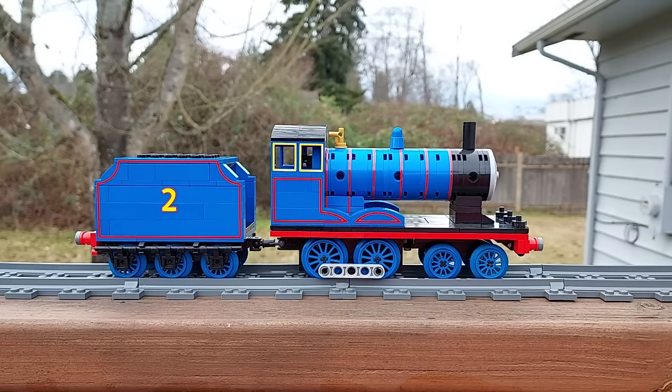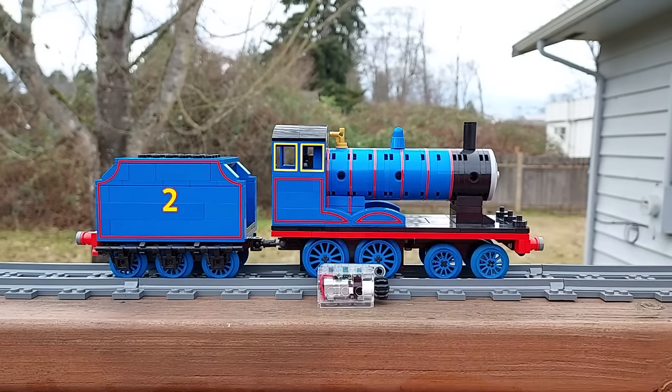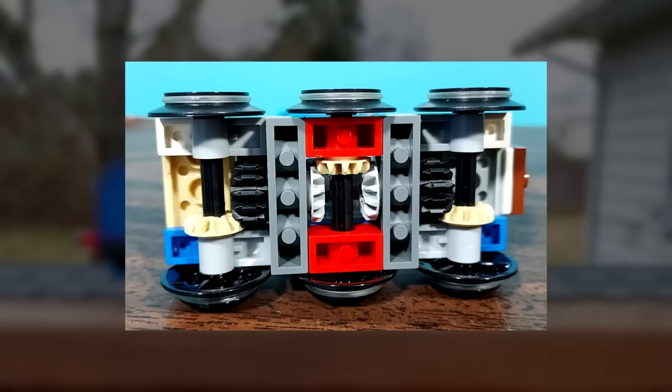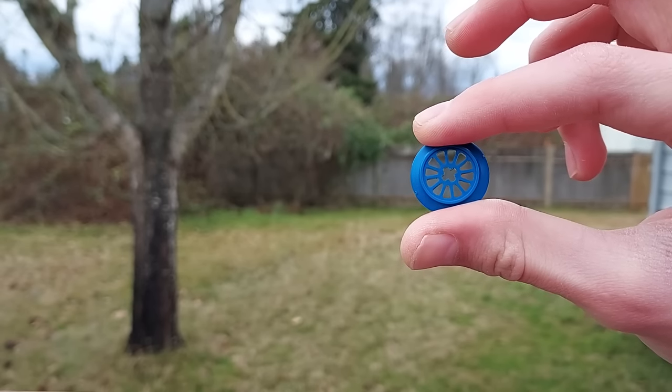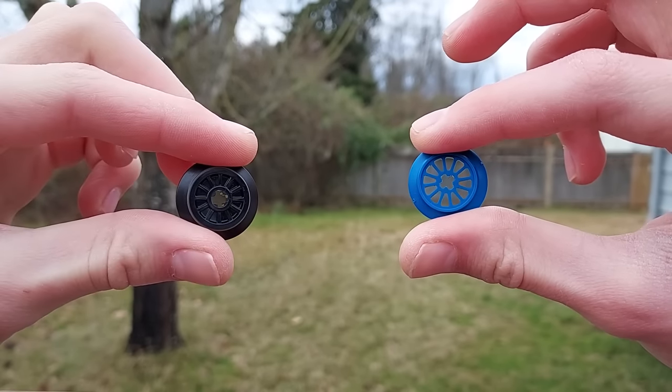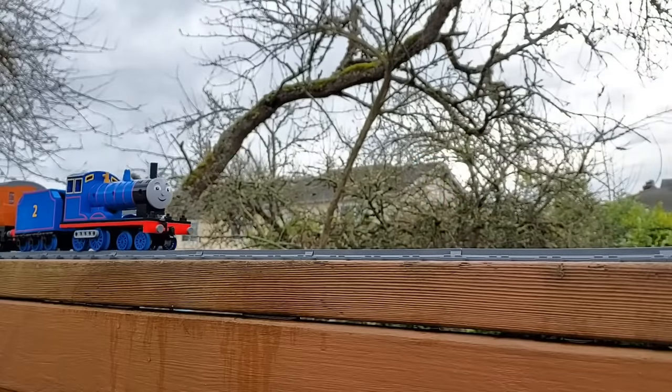Edward is my first non-motorizable standard gauge engine. Unfortunately there wasn't enough space to fit the Circuit Cube's motor between his two driving axles. I tried to adapt Toby's motor setup to a motorized tender, but the small Big Ben Bricks wheels, which lack traction bands and have thinner rims than official LEGO wheels, couldn't generate enough traction for a viable design. I can still run him with motorized rolling stock.